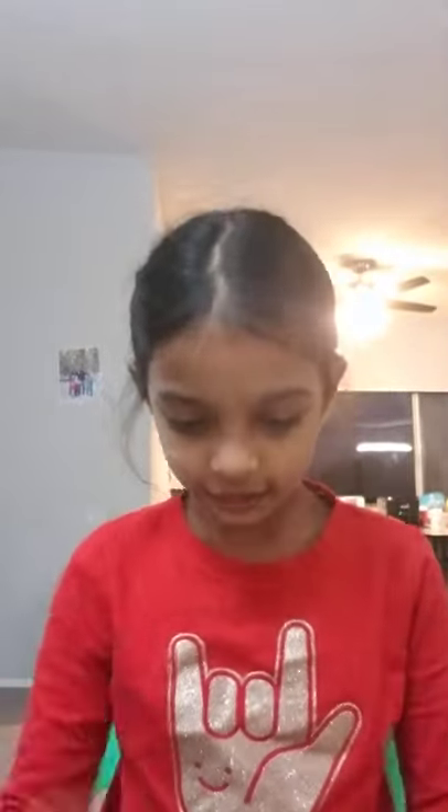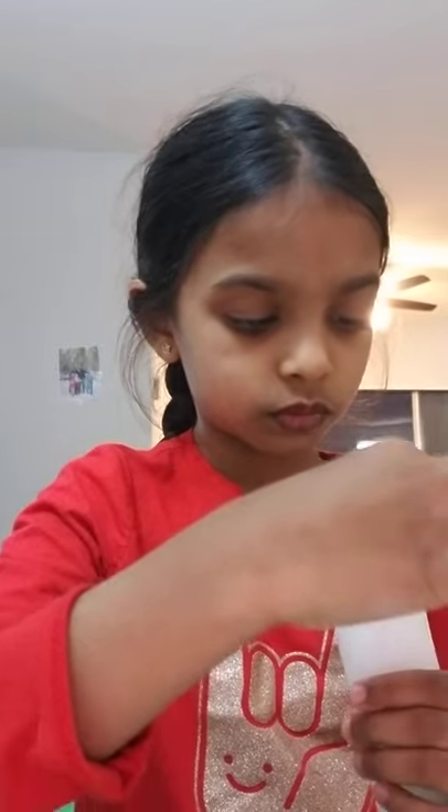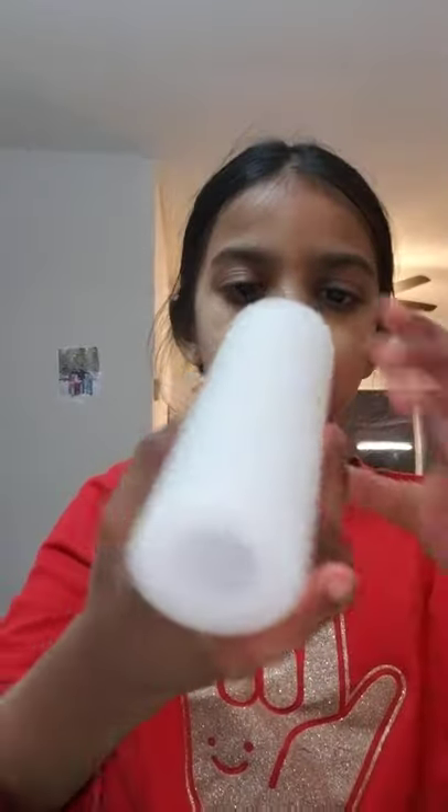Hi everybody, today I'm going to teach you how to make your own homemade bracelet stand. Things you need: three toilet paper or tissue rolls and one glue stick.